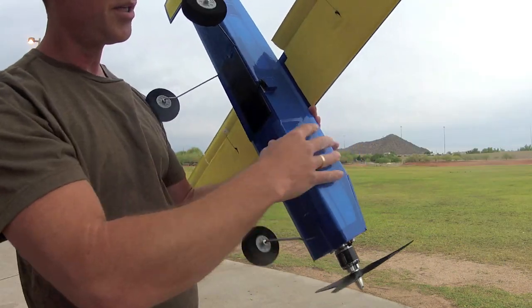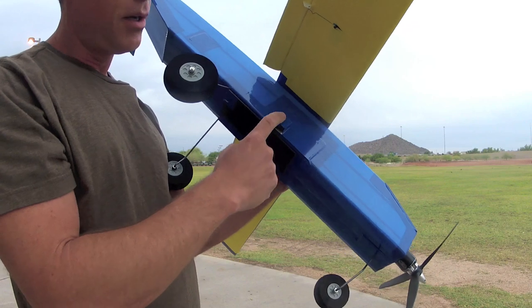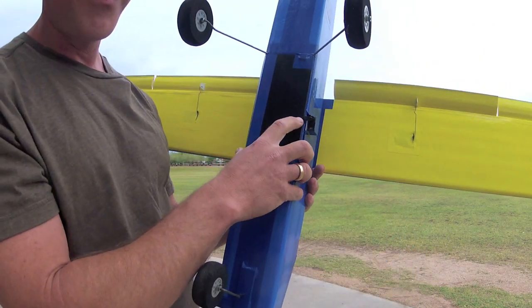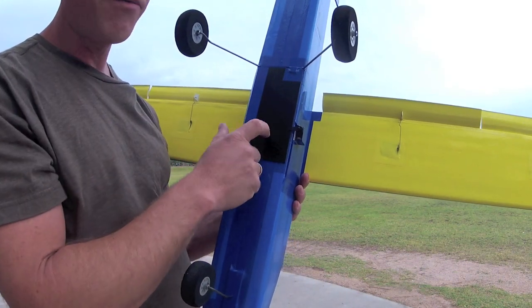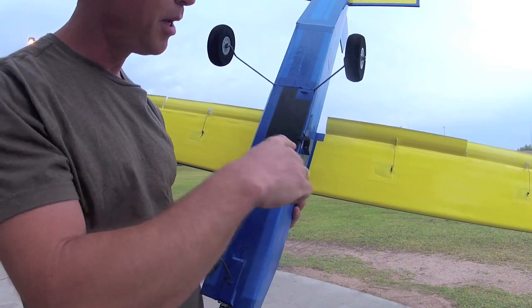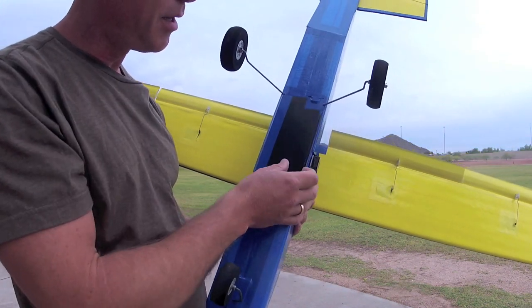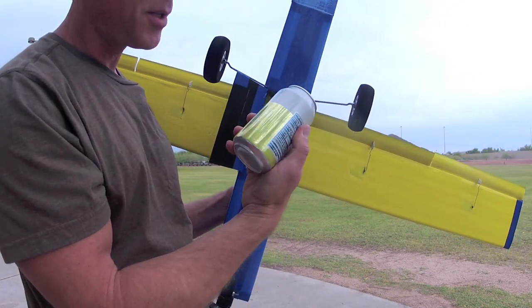Here is the cargo release mechanism. It's just a beefed-up area with a gift card, a metal-gear servo attached to it, and the servo arm reaches over this piece of micarta — it's G10FR4 from ePlastics. Micarta is kind of the brand name. The servo arm just slips over that, and when actuated, it moves out of the way. The door falls open and the cargo — can or otherwise — falls out.